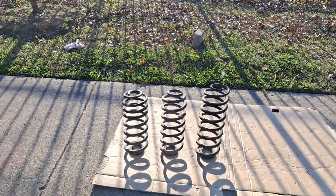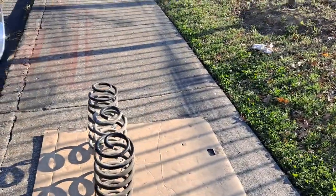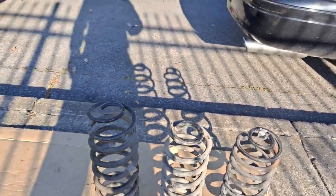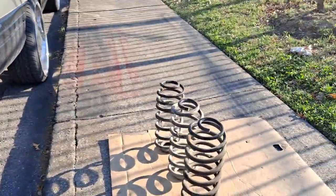Three sets of coil springs here guys. I stood them all up so you can see the height of each spring. You can tell that the Expedition spring is much taller than the Avalanche and the Tahoe spring.